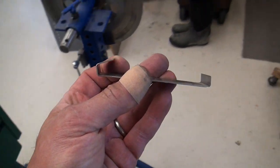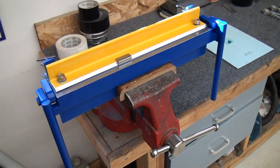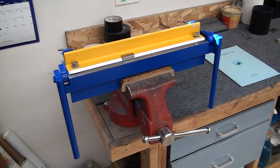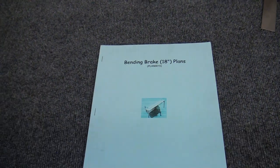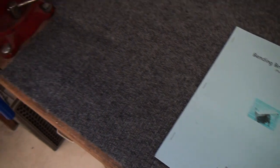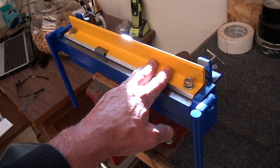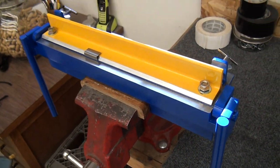So I decided to go ahead and make a small brake that fits in the vise of my shop. I've seen the Harbor Freight ones and haven't been too impressed, so I decided to build one — and this is what I came up with. I can't claim the design itself; it's a really good design, very simple. I ordered the plans online. It's called the Bending Brake 18-inch plans, from Barry Rausch — I'm probably butchering the name — but there's a website where you can order the plans. I didn't want the 18 inch; I wanted something a little smaller. So I shortened the bending bar, the base, and the hold-down angle by four and a quarter inches from the plans.